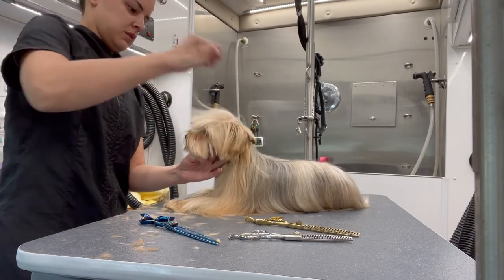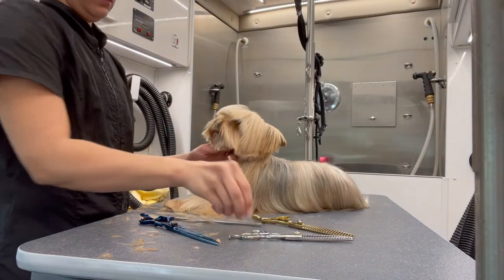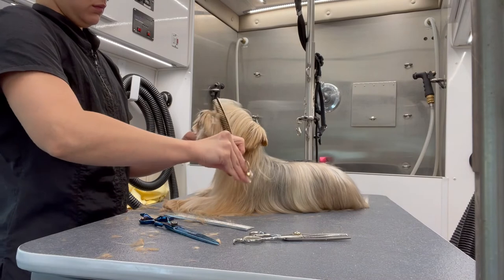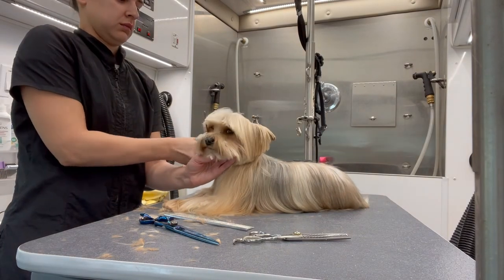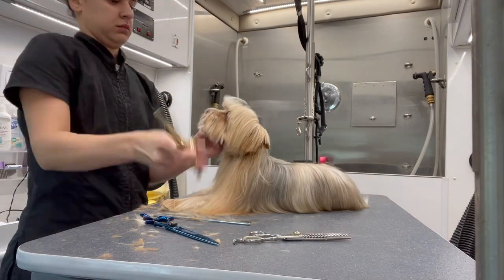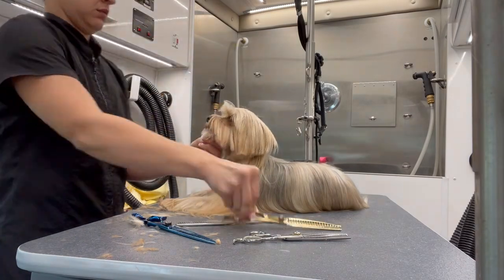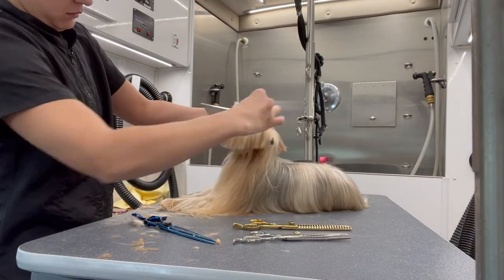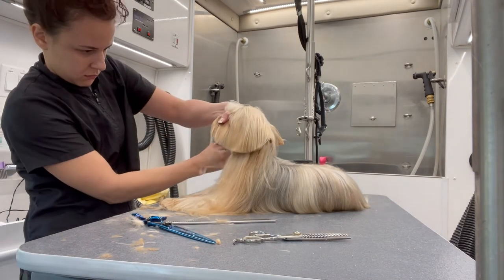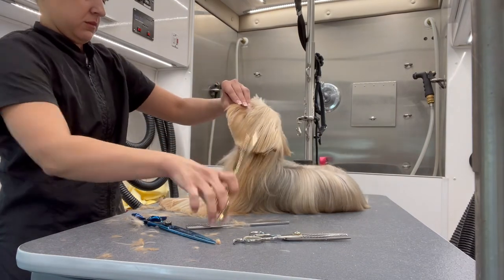For his visor, I'm going to comb all that hair forward and then create a half circle to create his visor. The reason I'm doing a short round face on him is because his owners like their faces pretty short to avoid food and water getting in it.